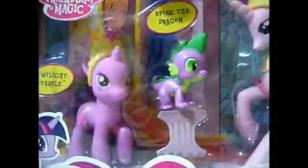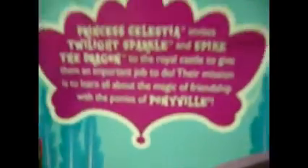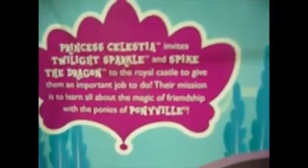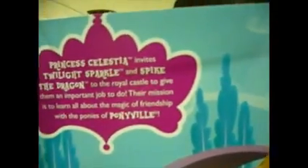It comes with Twilight Sparkle, Lawn Alicorn, Spike the Dragon, and Princess Celestia. Although Princess Celestia is still pink, it's still cool and I don't mind. Princess Celestia invites Twilight Sparkle and Spike the Dragon to the Royal Castle to give them an important job to do. Their mission is to learn all about the magic of friendship with the ponies of Pony Vets. This Celestia is like silvery white and pink, which is sweet. It comes with two pony figures, dragon figures and accessories.